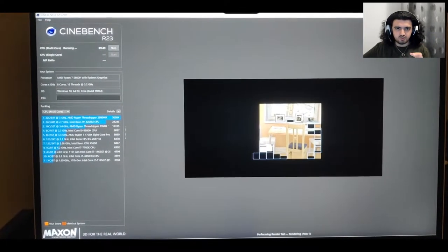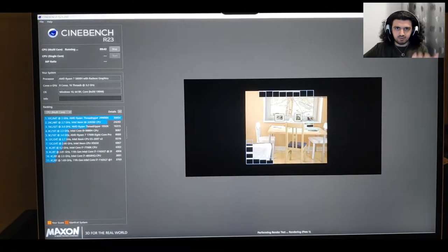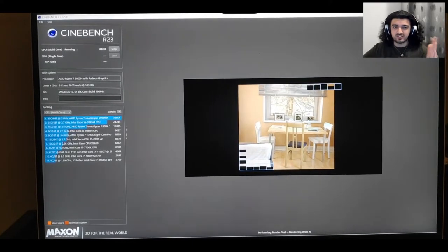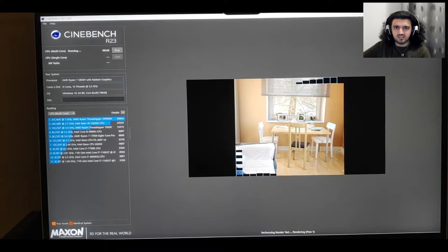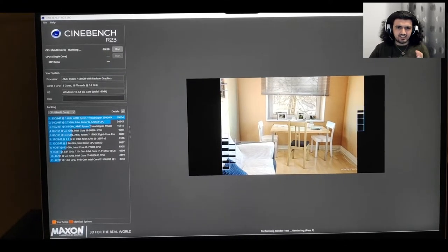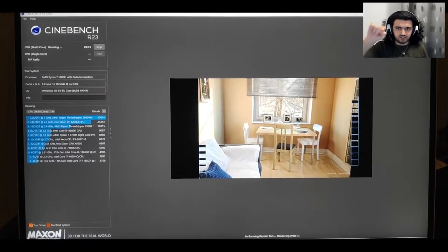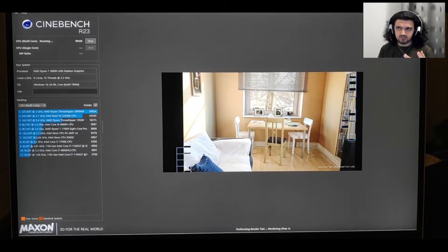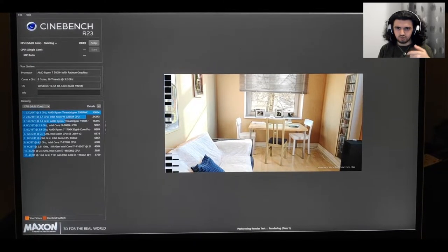As you can see, once we do the multi-core test there are more boxes because more CPU cores are working. In the single core test, only one core was moving and it was much slower. I think this test will finish quicker than the single-core one. After the test finishes, it's going to show our result — I think in the left corner — alongside popular CPUs for comparison. Wow, look at that speed!